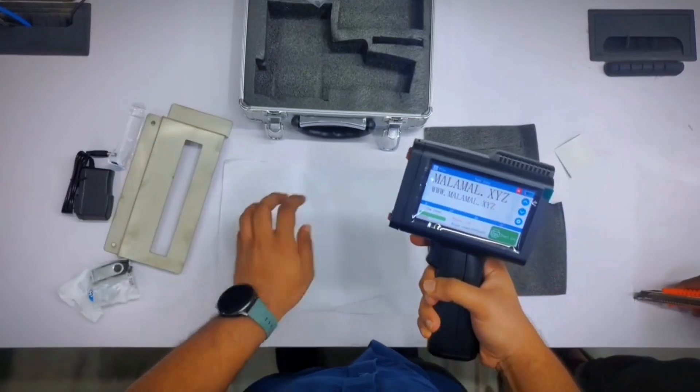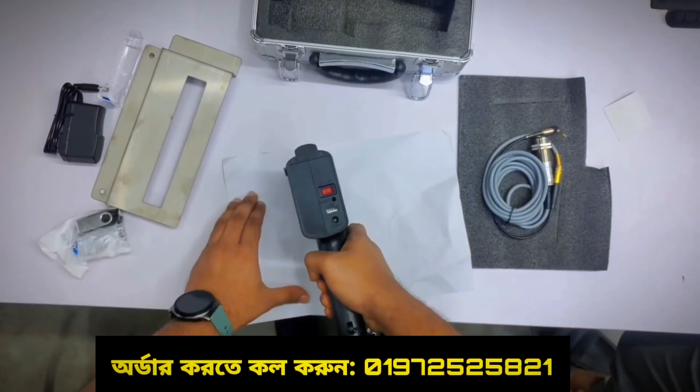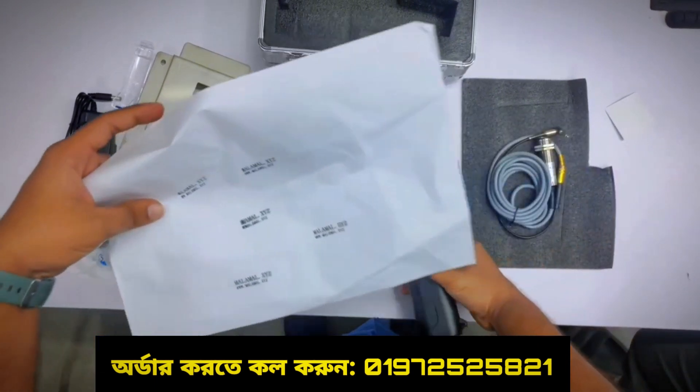Let's see how it becomes a machine. I know how packaging is in this case — it should be used as a pack. It could be used as a machine, and it will be printed as well.